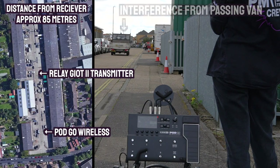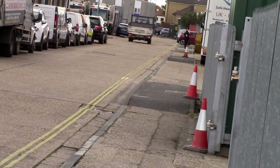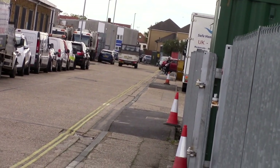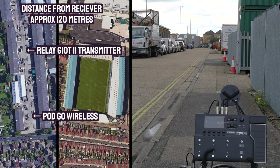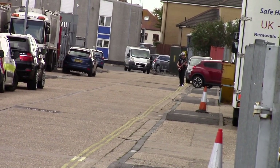Still coming through. We'll go a little bit further. I'm quite a long way now — still got the signal, loud and clear. That is probably a good football pitch length. Let's see if we can go a little bit further. This is a straight line, nothing actually between the Pod and the transmitter at the moment — still got it.